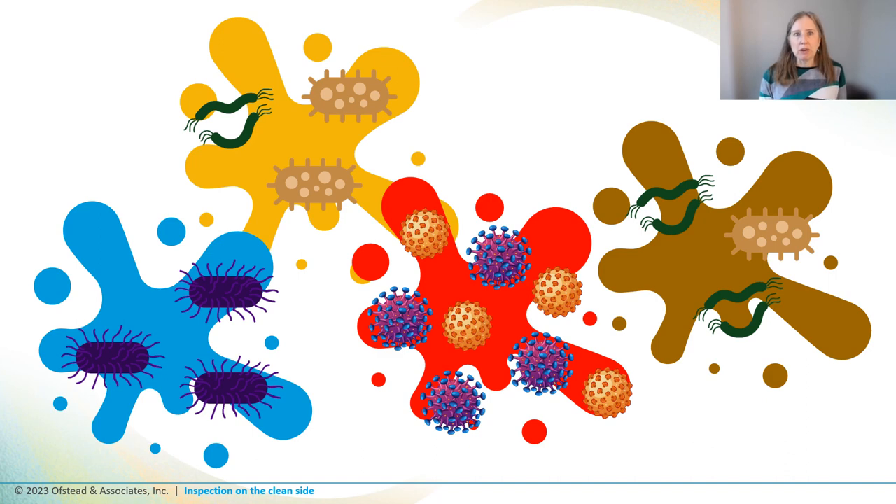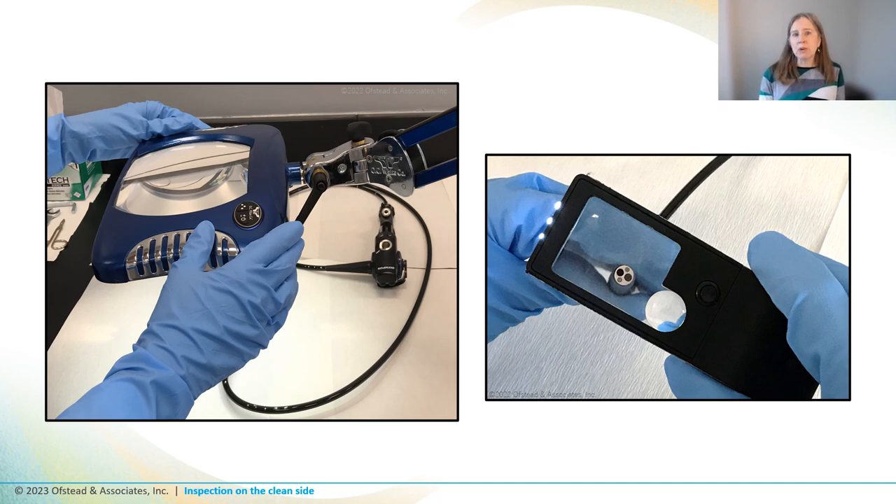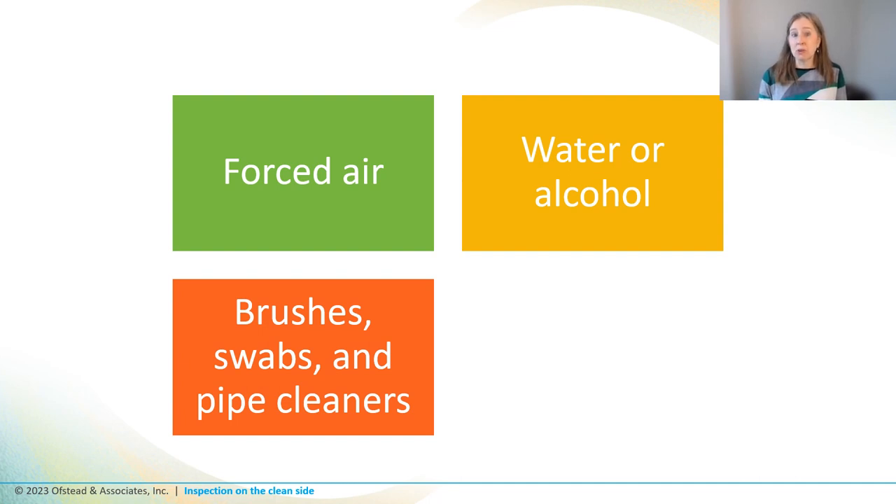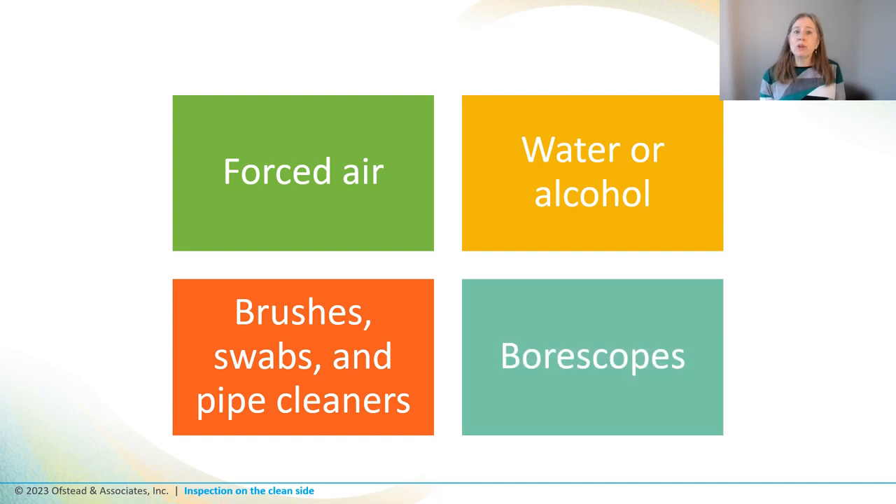This is why they're passionate about inspection, because the tech who packages the instruments for sterilization is held responsible for making sure they're clean and in good repair. They start by using their eyes and magnifying glasses to look at the outsides of instruments, then use a variety of other tools to look inside lumens — purging with forced air or liquid, passing brushes, swabs, or pipe cleaners through channels, or using a boroscope. Anytime they find something really nasty, the instrument or the whole tray is sent back to decontam for recleaning. So let's unpack each of these tools and their pros and cons.